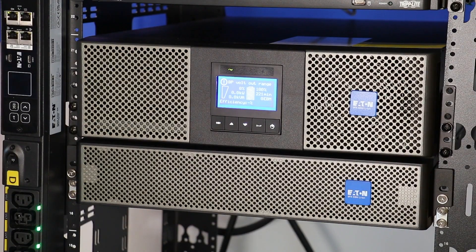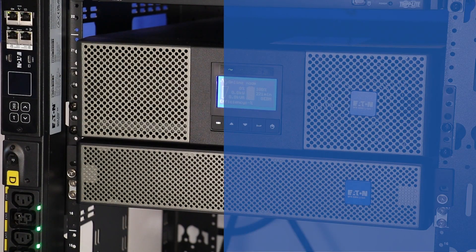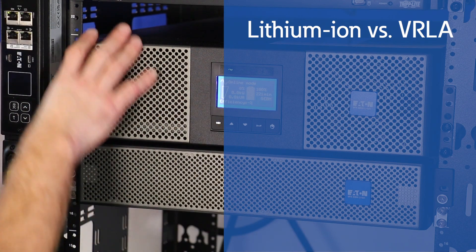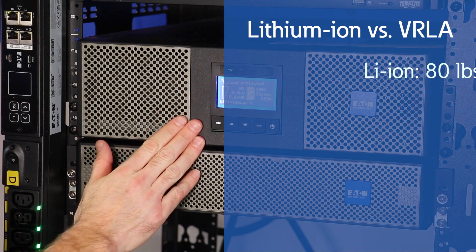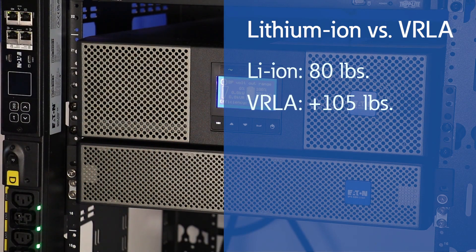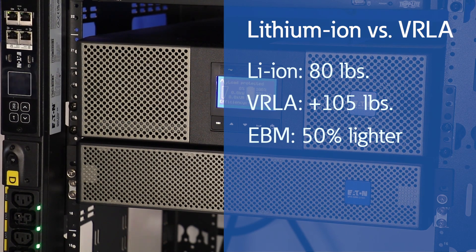As we move over to the rack, a couple quick comments. If you have installed the new Lithium-Ion UPS and the VRLA solution, there is definitely a weight difference between the two modules. The unit weighs close to 80 pounds, while the VRLA UPS is over 105 pounds. We have also installed the EBM, or external battery module, for extending runtime. This EBM is almost half the weight at 79 pounds, so much easier to install, saving a bit of time and money. One other note is the EBM has a 2U chassis compared to the 3U chassis for the VRLA UPS.